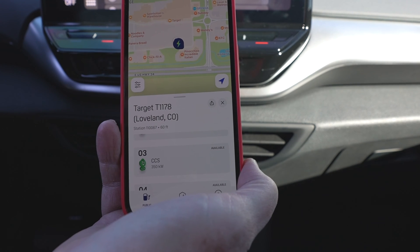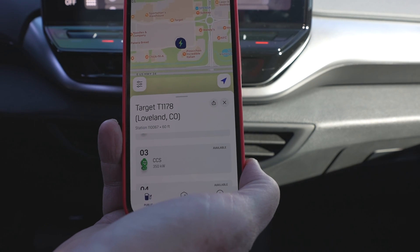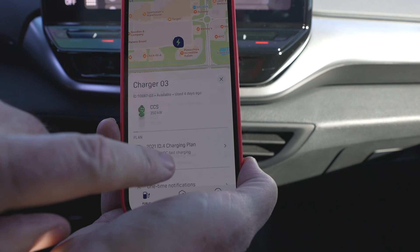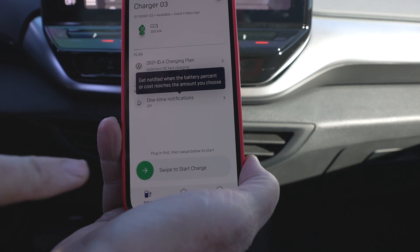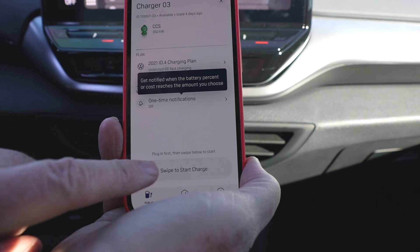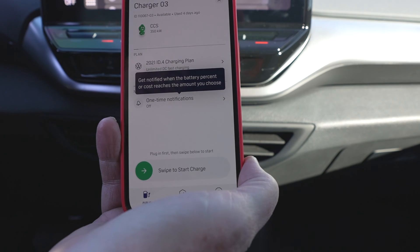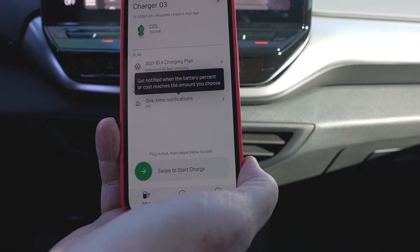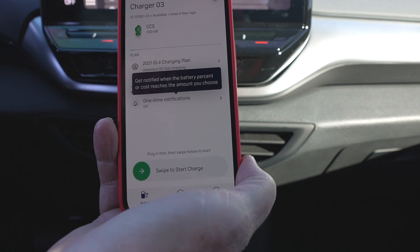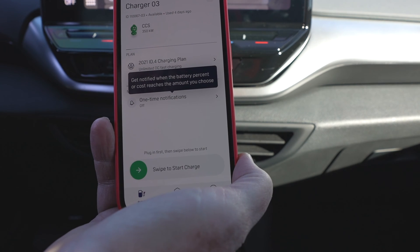What I'm doing right now is pre-setting this before I plug my car in. I'm simply going to use the app to get to the right station, click on it — it's telling me it's available — and then at the very bottom, once I plug the car in, I can swipe to start charging. I don't do this until I'm plugged into the car and it's ready. I only let a second or two go by, then I slide that and it works almost every time. I've rarely ever had a failure.